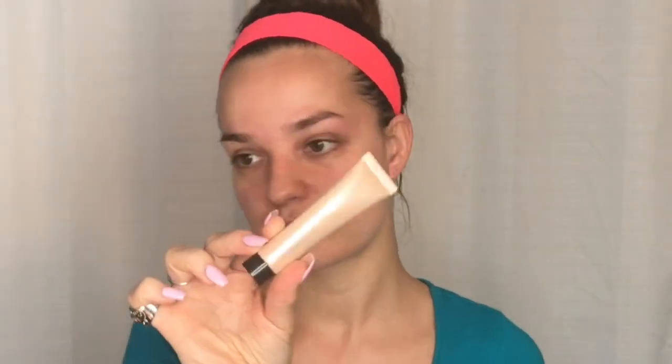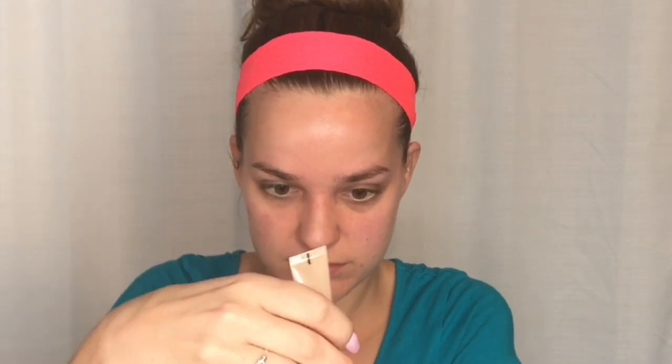Hey guys, welcome back! I'm just gonna jump right into this tutorial. For my primer I'm using Becca Cosmetics Backlit Primer, which has a nice glowy effect. I'm going to put this all over my face and it's just going to make my skin glow with my foundation.